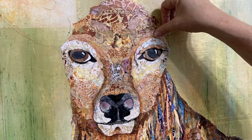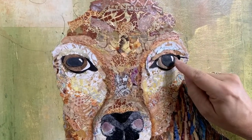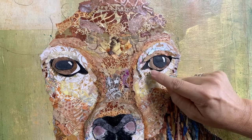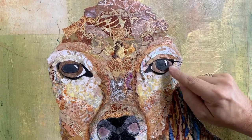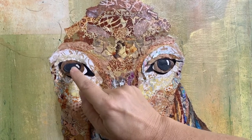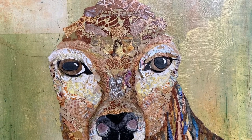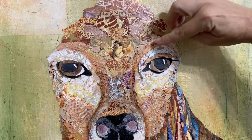The last thing I want you to notice is this strip of black here that finishes out his eyeliner. I call this the eyeliner — a lot of animals have this really dark outline around their eyes. You can see the difference from this eye to this eye: when you don't put that black strip in, it just doesn't look finished to me.